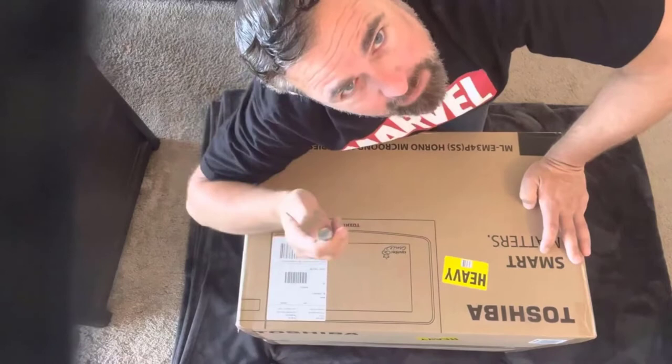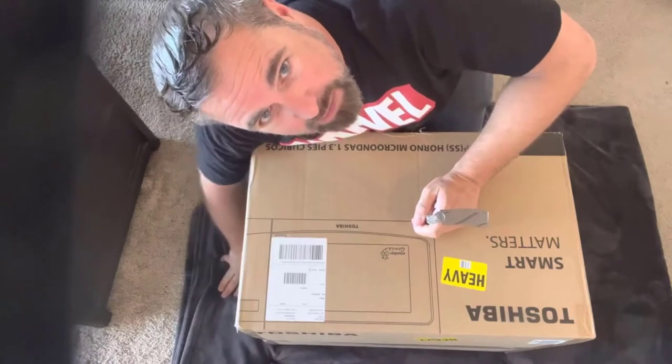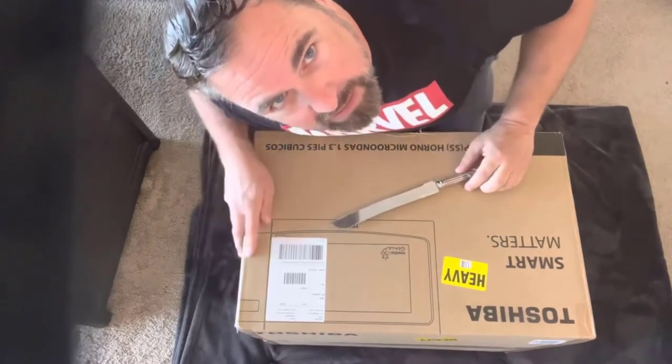We're going to get it out of the box. I have my epic unboxing knife here. I don't know why I put the blanket on the floor — maybe because I figured it would show the microwave a little bit better for you. We've got the blanket down, my unboxing knife ready to go, and we're going to get it out of the box in just a second. Stay tuned.